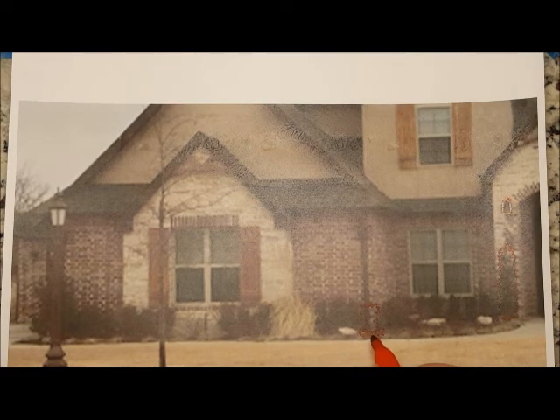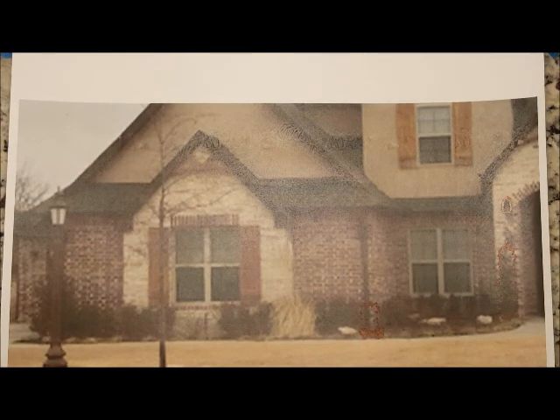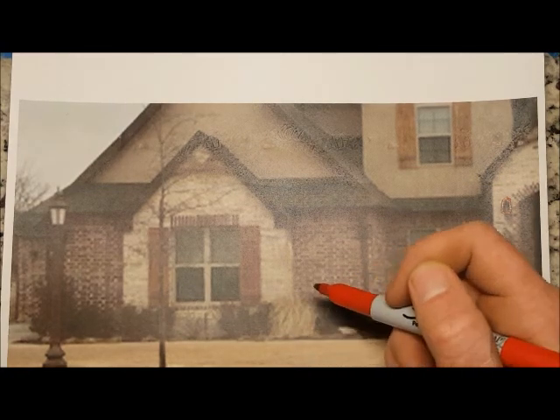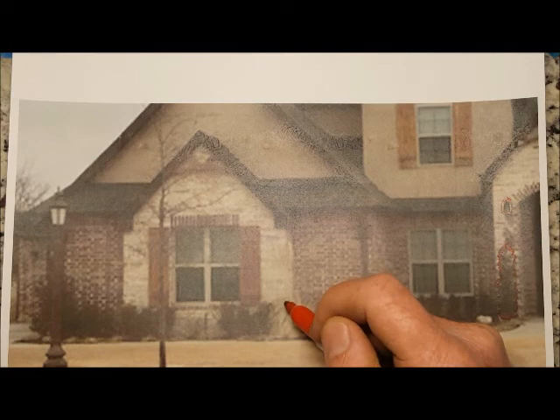At the base of the gutter and at the base of this boxwood, I would come in with some river rock. I recommend doing four-inch river rock minimum so that your mulch doesn't wash out. If it's a little bigger than that, that's fine, but if you go much smaller it will wash out and move around and just won't work very well.